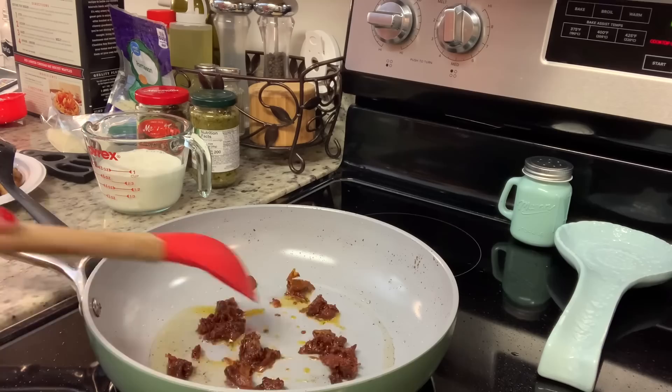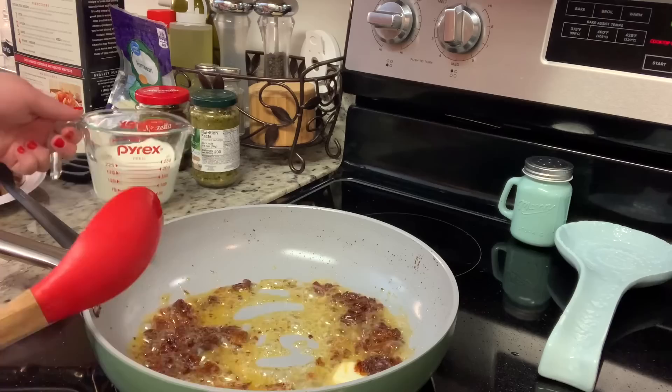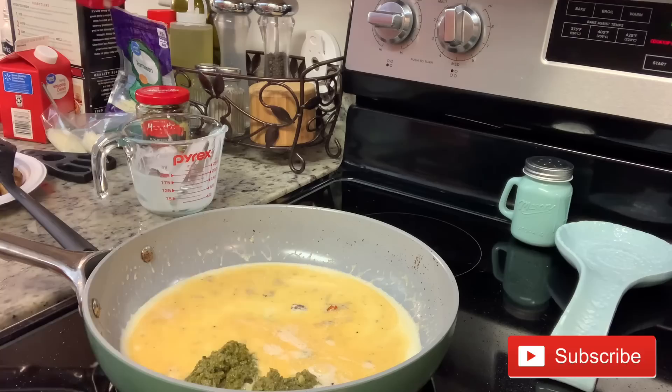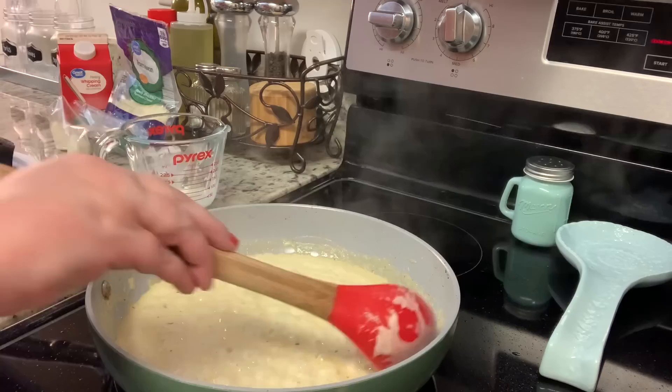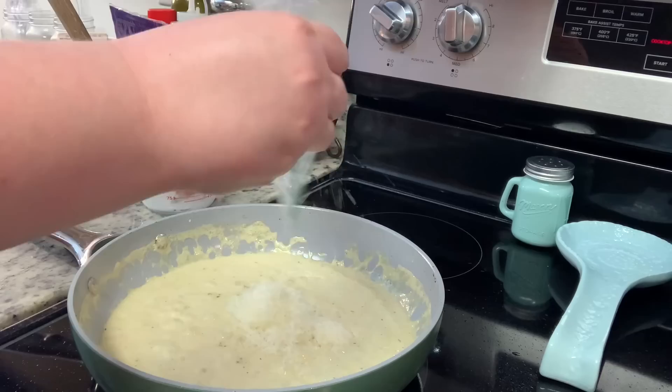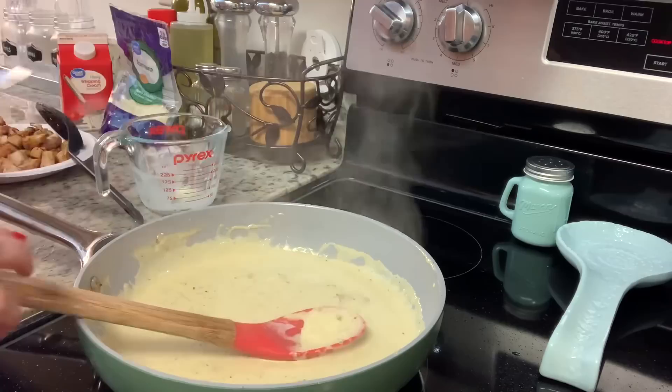To the same skillet I added some chopped sun-dried tomatoes and a couple tablespoons of butter, gave that a stir and cooked it for a few seconds, then added in some heavy whipping cream. Next I added the pesto — I got this at the Dollar Tree, but use your favorite brand or homemade. I started with a couple heaping spoonfuls and added more to taste. I stirred in the pesto, then reduced the heat to a simmer and cooked it until the heavy cream began to thicken.